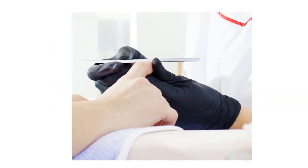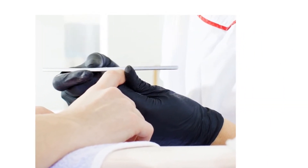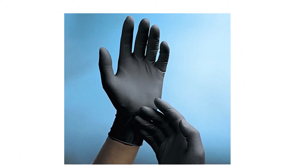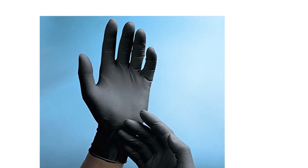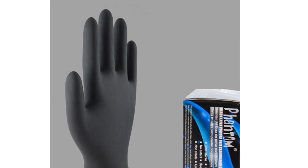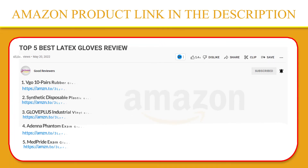These gloves have the lowest allowable protein claimed by the FDA — equal to or less than 50 µg by DM2 of glove surface — to minimize potential rubber latex protein-related allergies. The textured surface provides superior grip in both wet and dry applications. If you like this product, please click the link in the video description for a better price and original product.